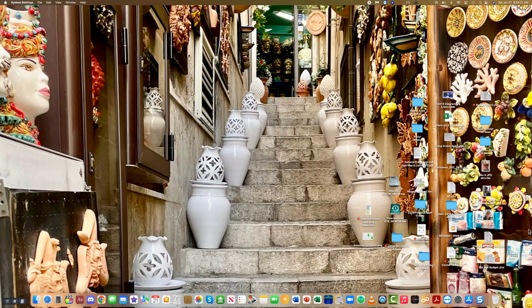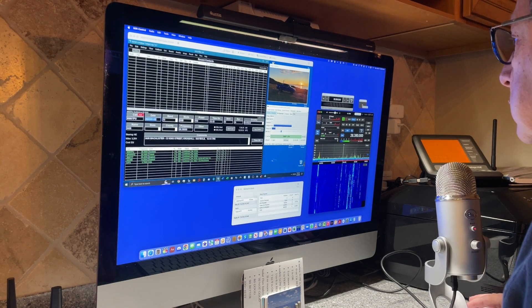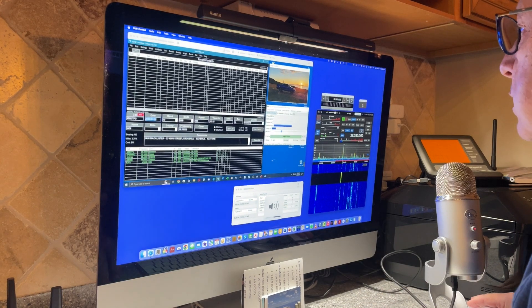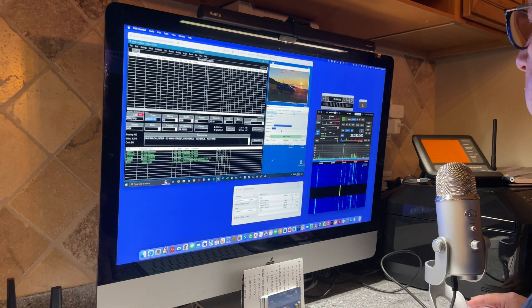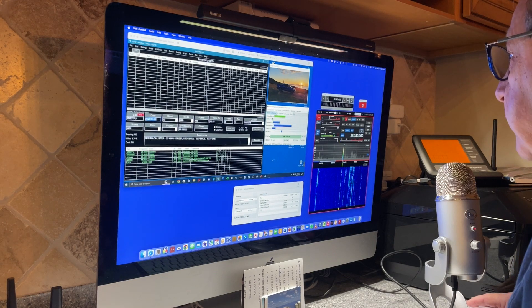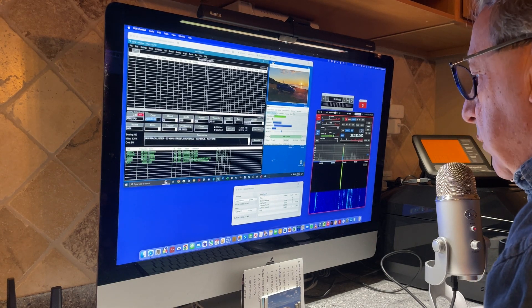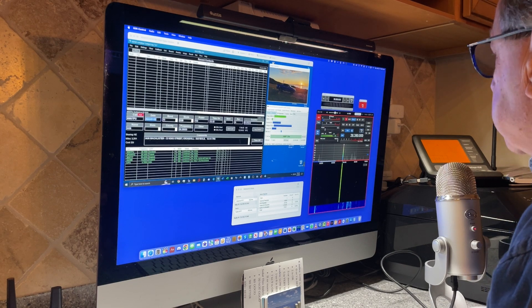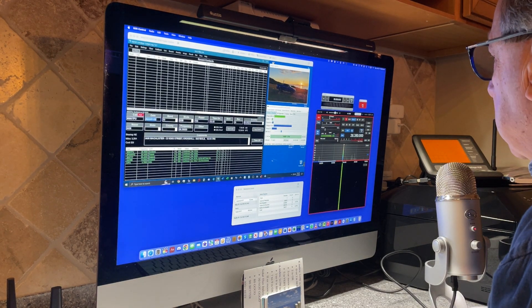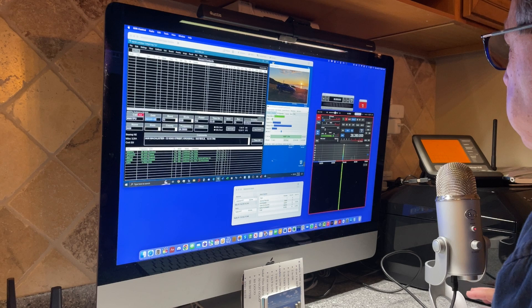Next we'll go into an actual QSO so you can see how all that works. [On air:] Kilo Alpha 3 Yankee Juliet Mike. — Very good morning, thanks for the call. You're five and nine in Scotland. Name is Ian, India Alpha India November. — Good afternoon, Ian. The name here is Dean, Delta Echo Alpha November. I'm actually making a recording — a video of remote operations on a shoestring. I'm talking to you remote from about 40 or 50 miles from my actual radio station that's in a basement. I really appreciate you coming back and helping me with this little demo, unbeknownst to you.